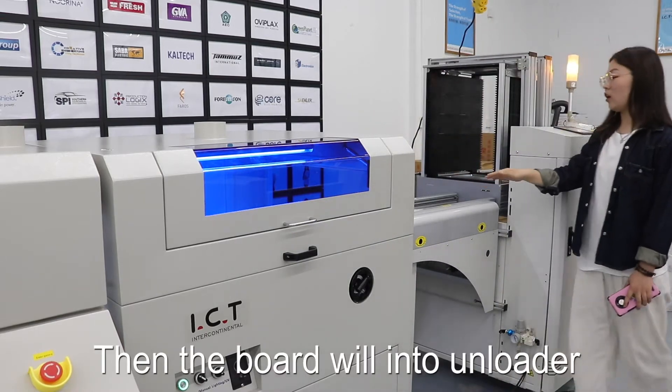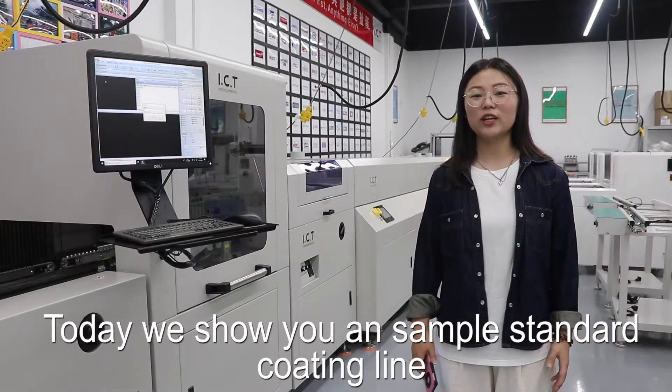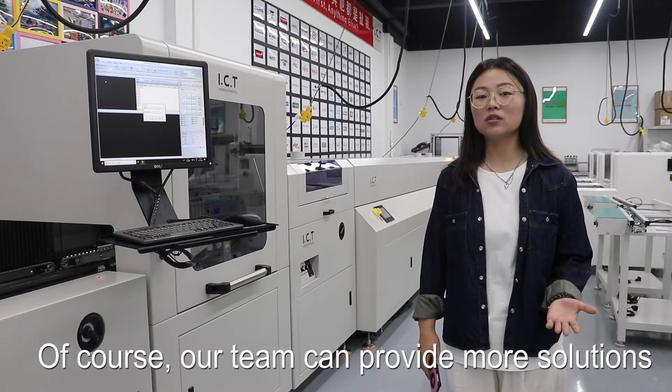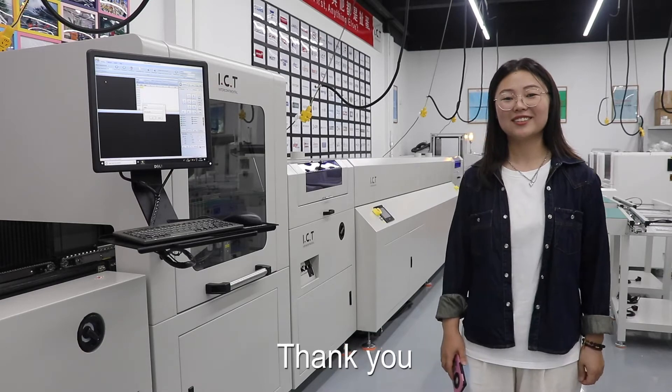Then the board goes into the hand loader. Today we showed you a simple standard coating line. Of course, our team can provide more solutions according to your product and requirements. Thank you.